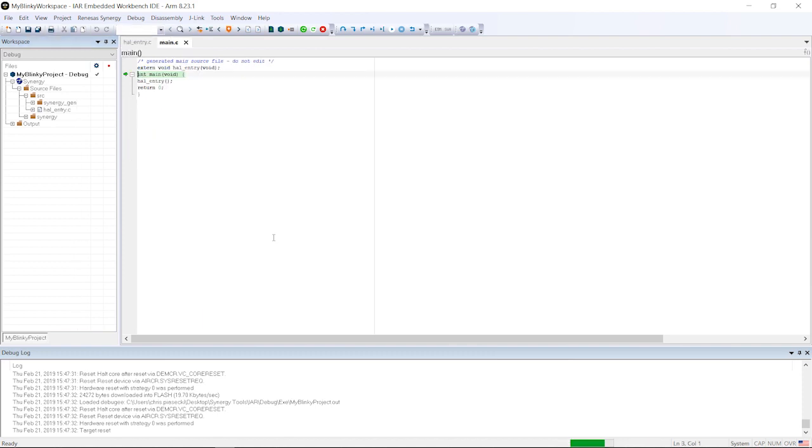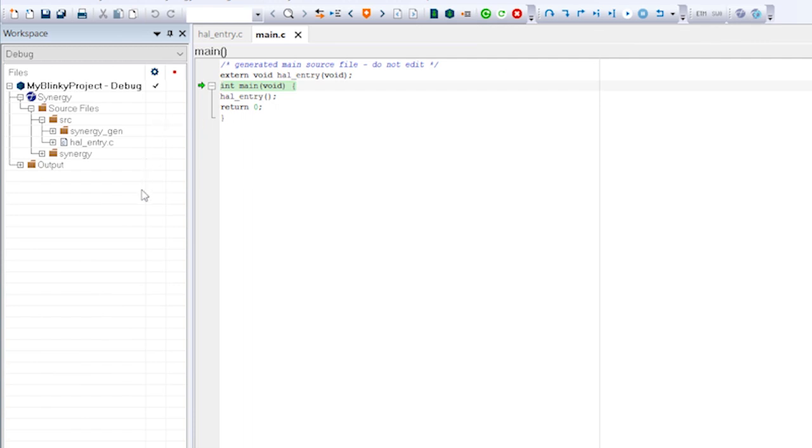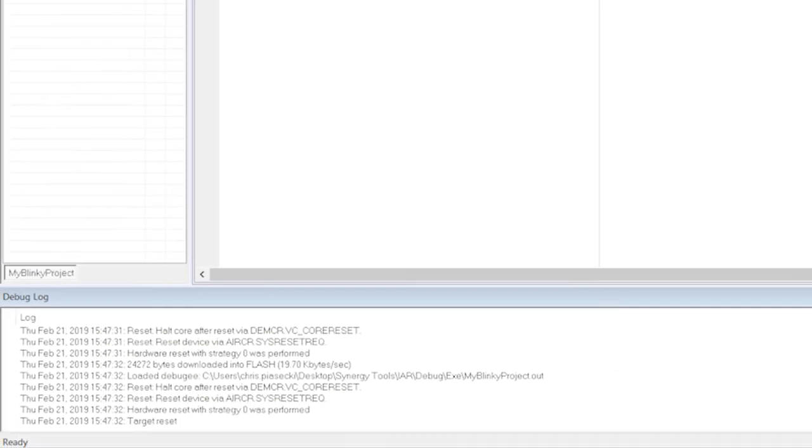This is the debugger of IAR Embedded Workbench for Renesas Synergy. You will notice that there is an additional toolbar showing the icons for the most common debugger commands. The window to the left shows the same information about your workspace as the editor did. The main window shows your source files, and at the bottom, the debug log is displayed.